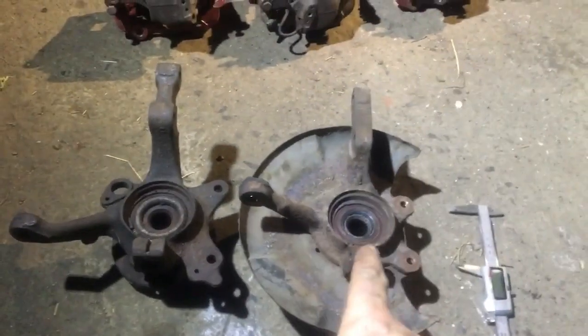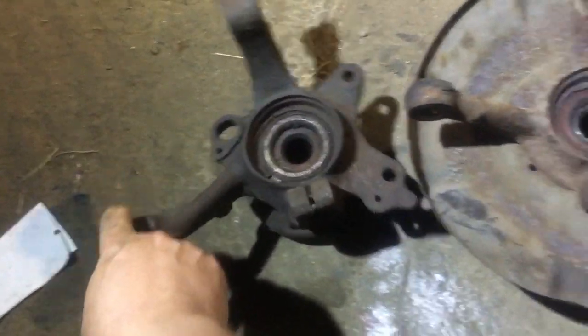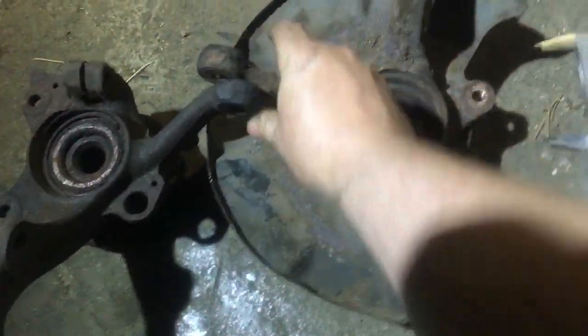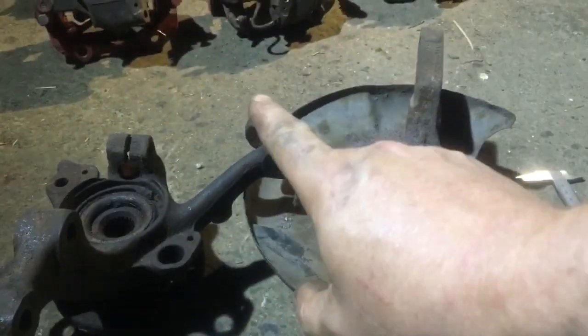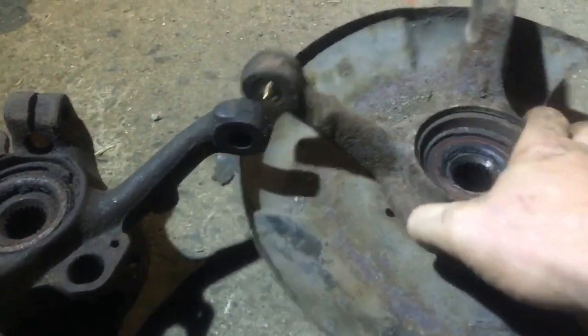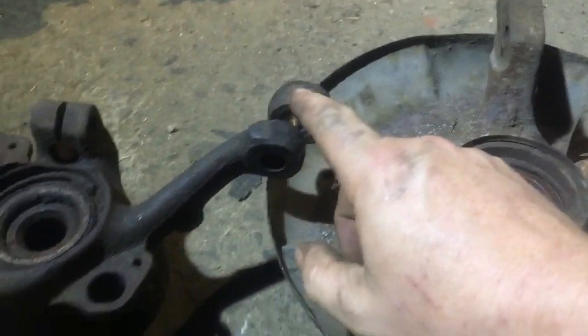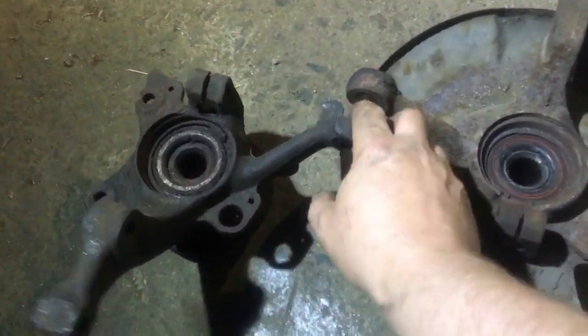Can you use a Mark II hub on a Mark I? Unfortunately no. These ends are for your steering rack, and unfortunately one is actually taller than the other so they don't match. You can extend the drop on the steering linkage, so that part shouldn't be a problem.